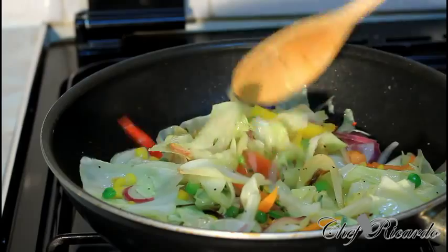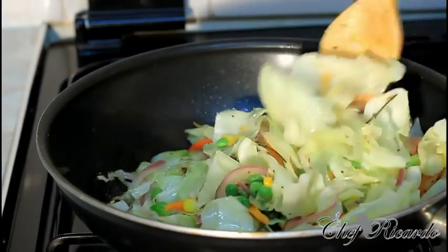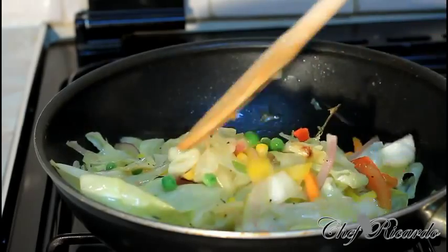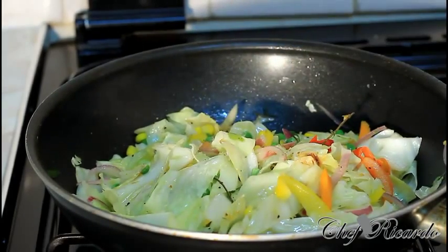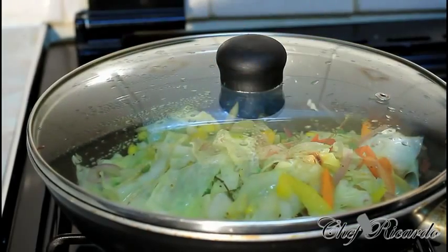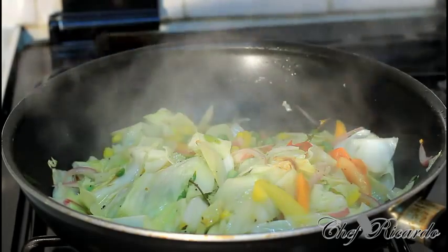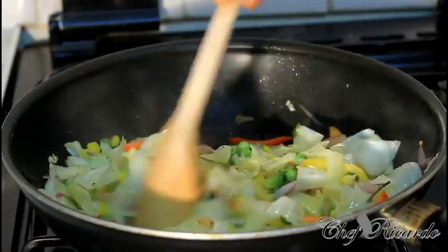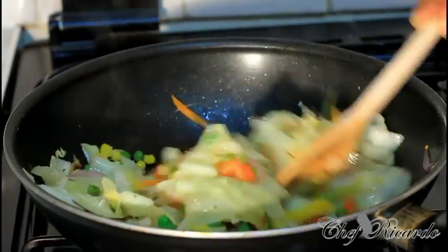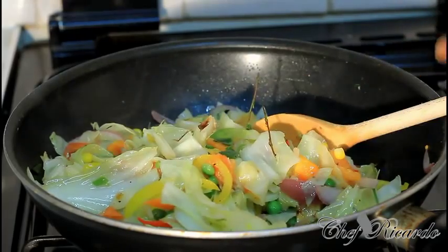Stir-fried cabbage with some carrots and some chopped tomatoes inside of it. I used a small carrot — it looks really nice and lovely, comes out really good. Two more minutes and it will be ready. This is finished now, guys — look at this. You don't want to overcook it too much. That's it, it's finished.